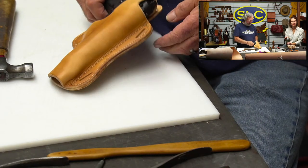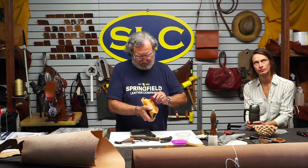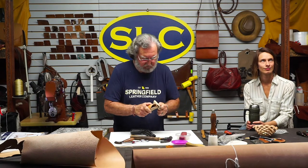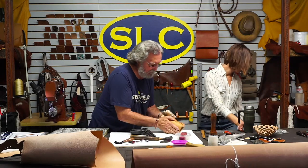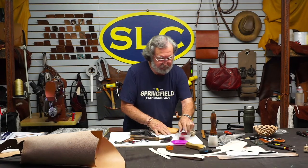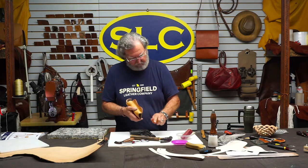Now I guess since everything fits I ought to burnish the edges of this. I just stretched it a little bit and I will stretch it a little bit more. We're not going to get to anything else today so we're just getting out of the way. We'll get the holster assembled, and then next Wednesday we will do the shoulder harness assembly.